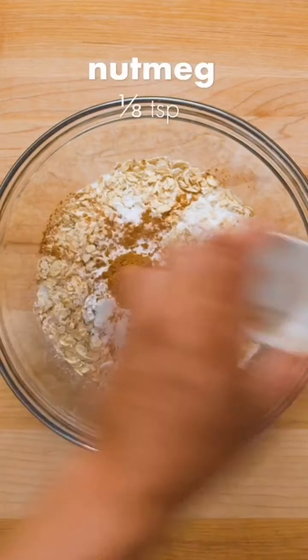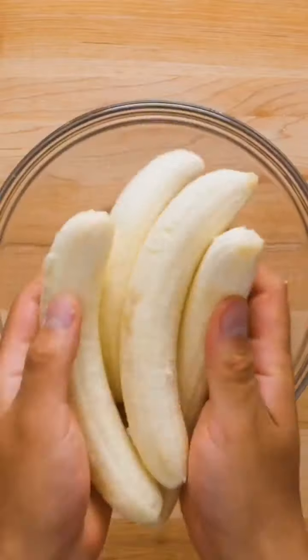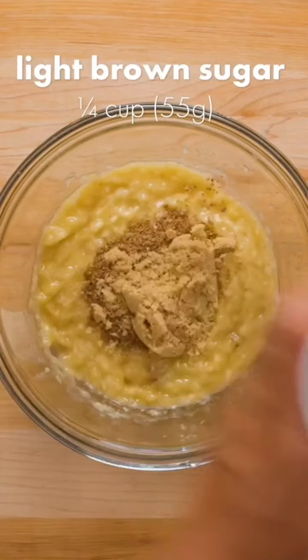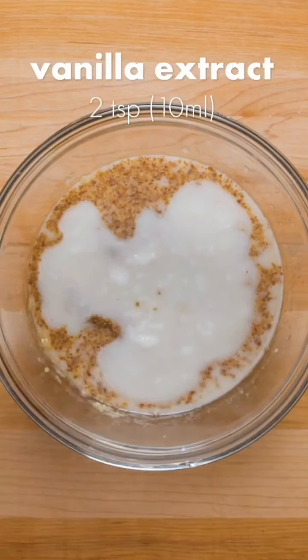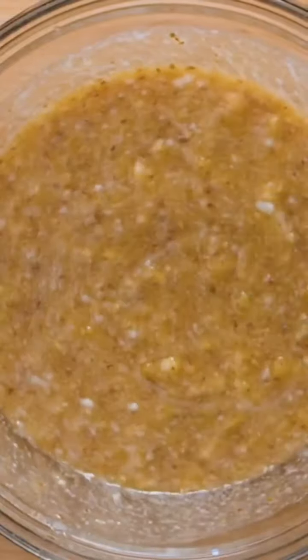Peel four ripe bananas and place them in a large bowl. Use a potato masher or a fork to mash the bananas, then add ground flaxseed, light brown sugar, soy or any non-dairy milk, melted coconut oil, maple syrup, and vanilla extract. Mix everything together with a whisk or wooden spoon, then pour in the dry ingredients.